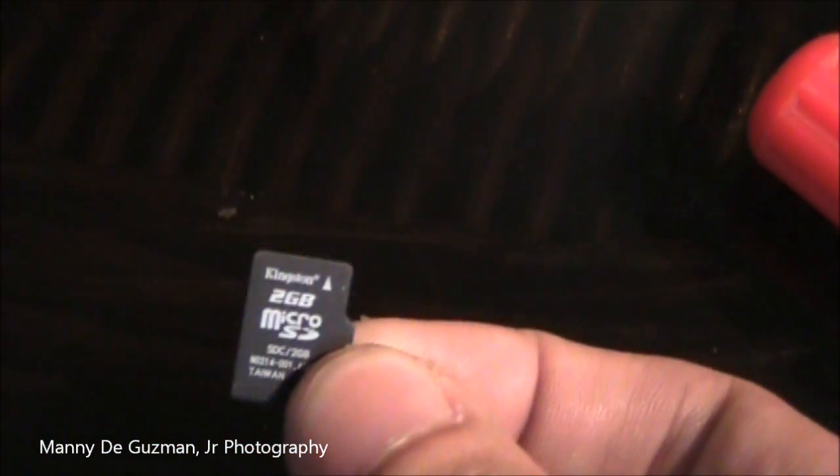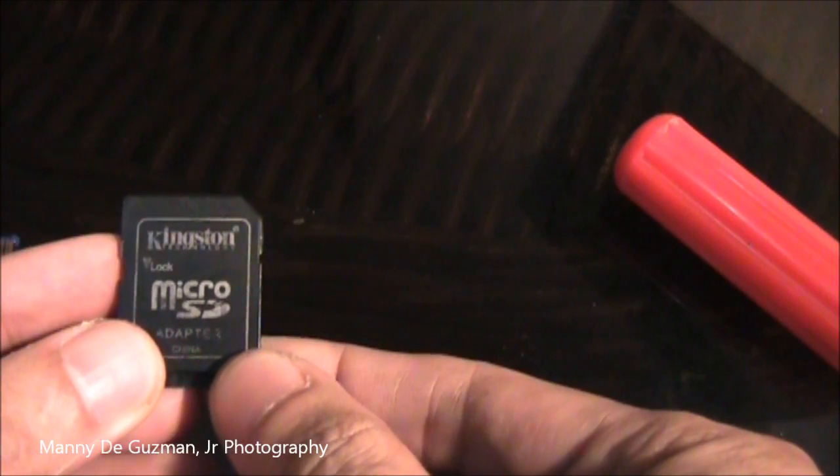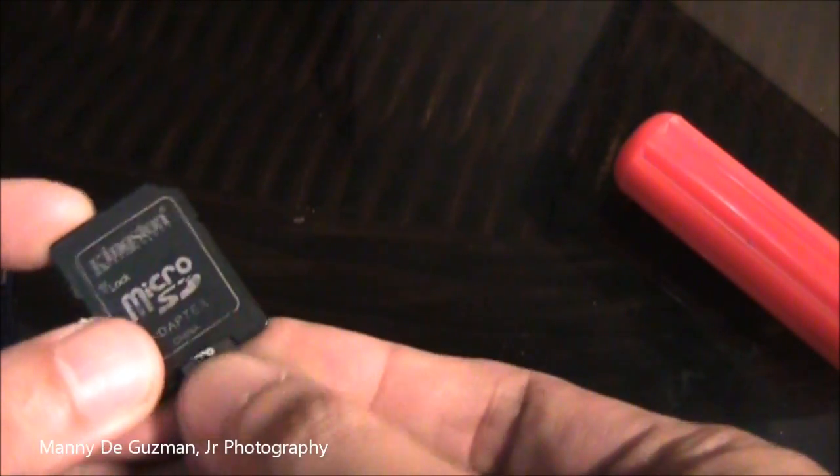The problem here is the contact — there's something like corrosion so it won't work anymore in my camera. But what I did is take out this micro SD card which is inside, and get yourself a micro SD adapter or holder, then put the micro SD inside. And there you have it — you can use it again.